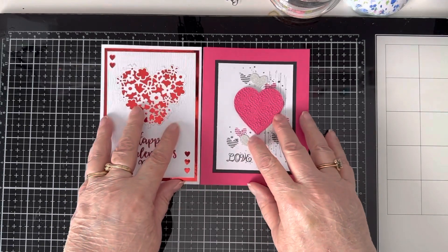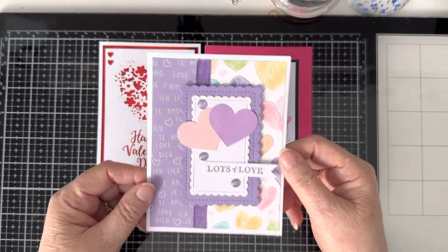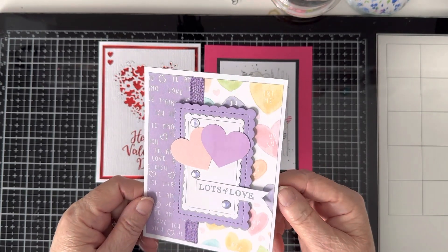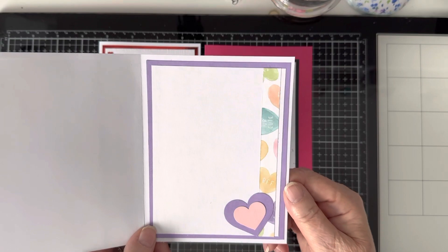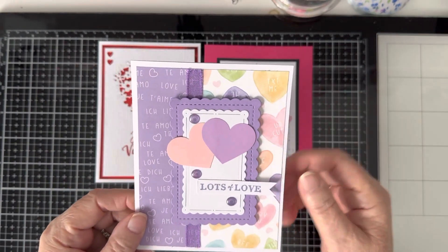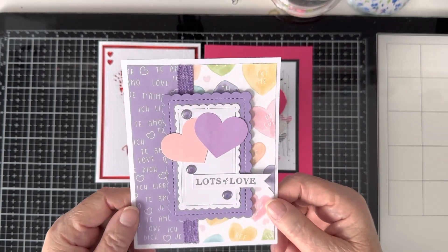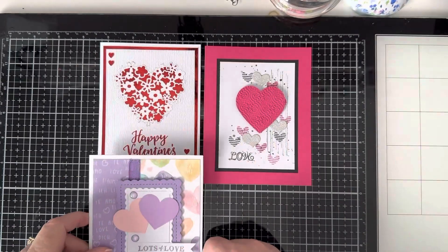And then I made this one. Now this isn't what you think — it says 'Lots of Love.' But my daughter-in-law's birthday is coming up on the 11th, and I thought, why not make her a Valentine-y birthday card? Since her birthday is so close to Valentine's Day. I will stamp 'Happy Birthday' inside. Her favorite color is purple, so I did this. This is that new Stampin' Up! paper I showed you in my Mishmash video last week, and I just think it's awesome. I love it.